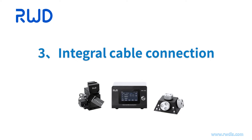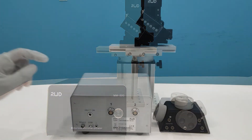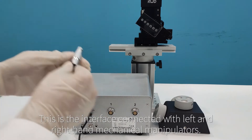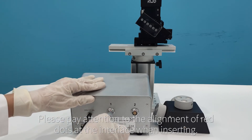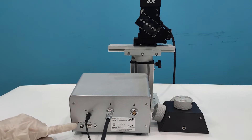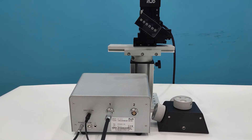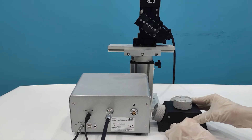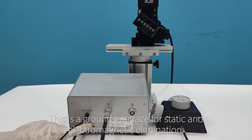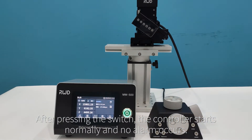Section 3: Integral cable connection. Components to connect include the controller, encoder, and manipulator. Connect the controller power interface and the interface for left and right hand mechanical manipulators, paying attention to the alignment of red dots when inserting. Connect the other end of the cable to the manipulator interface, aligning the red dots. Connect the encoder cable. The ground interface is for static and electromagnetic elimination. After pressing the switch, the controller starts normally with no alarm.